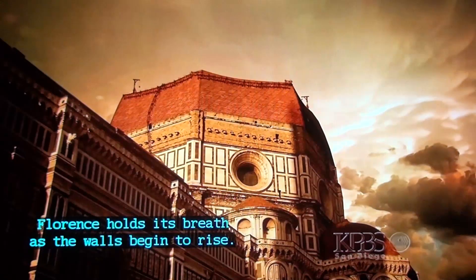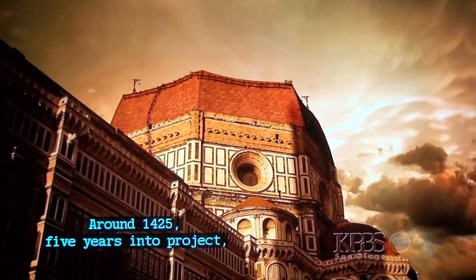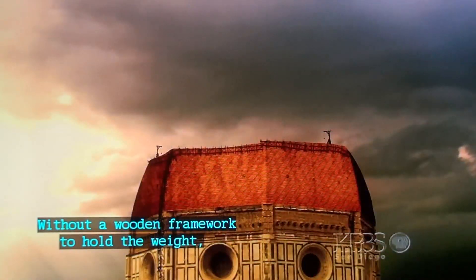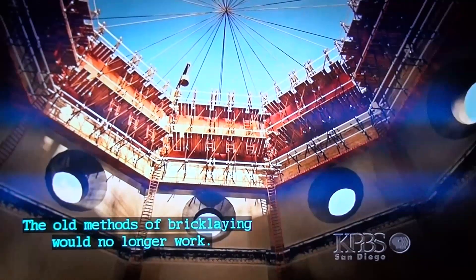Florence holds its breath as the walls begin to rise. Around 1425, five years into the project, the bricks — by design — start to curve inward. Without a wooden framework to hold the weight, the project is entering dangerous uncharted territory. The old methods of bricklaying would no longer work.